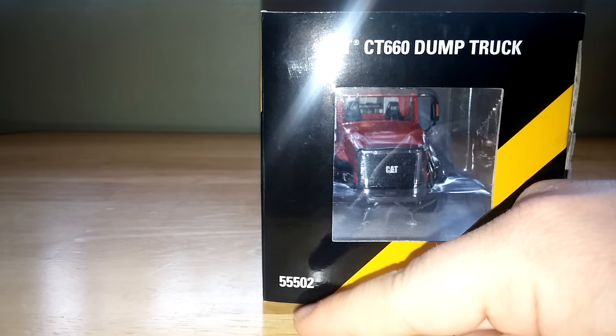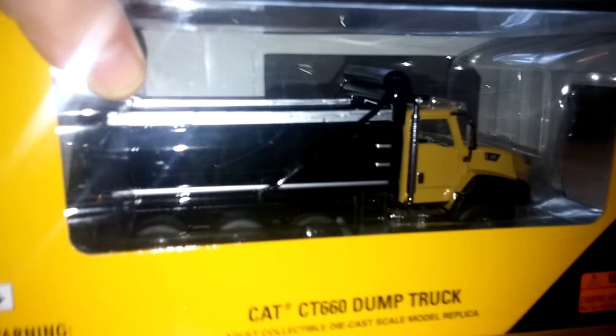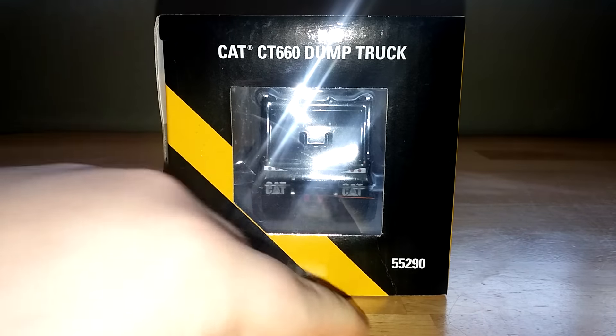Norrscott made two versions of it. This one, for reference, is 55502, which is the red version. And the yellow version with a black dump bed is, for reference, 55290.